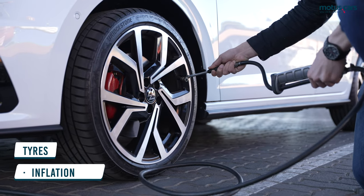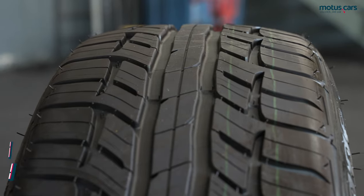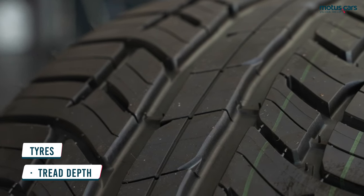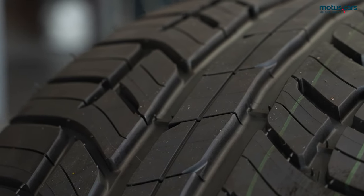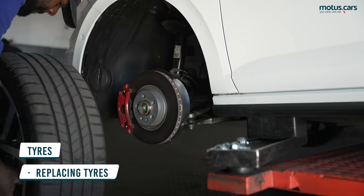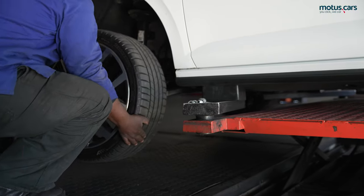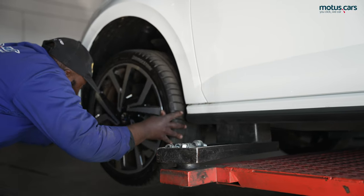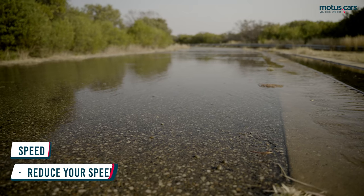Always inflate your tyres to the manufacturer's recommended pressures. Ensure that your tread depth is more than the minimum of 1.6 mm as indicated by the tread depth indicator. Replace tyres well before the 1.6 mm indicator is reached, as a deeper tread depth — as on new tyres — will minimise the possibility of aquaplaning.